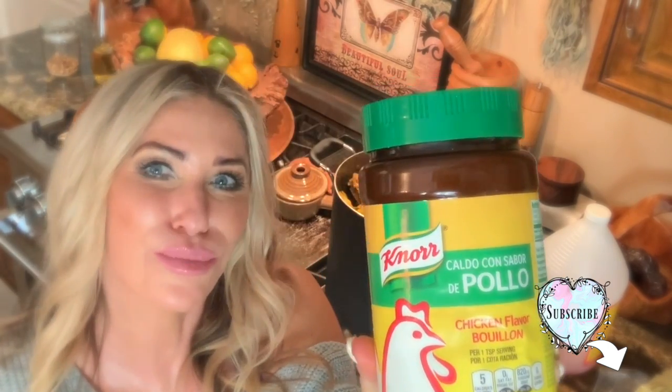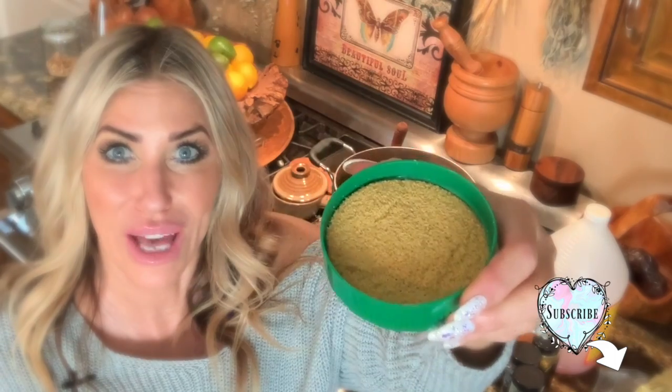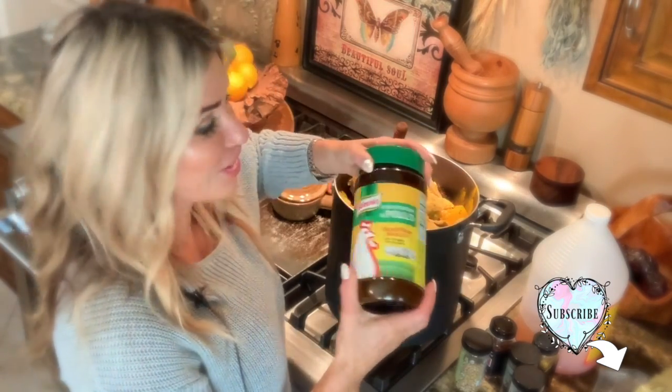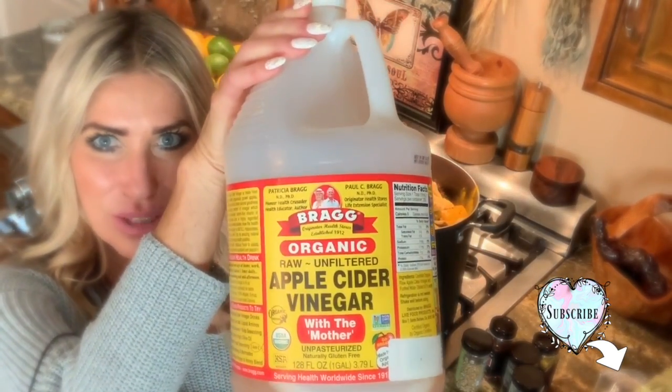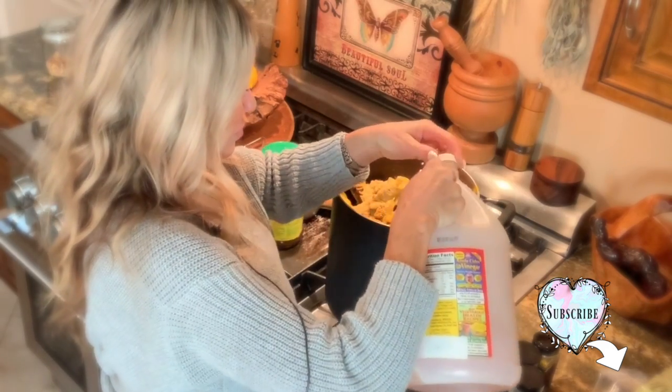Then you can put salt. I prefer to use Caldo de Pollo by Knorr — it's a chicken-flavored bouillon, and to me it's better than salt because it has that chickeny flavor. I'm pretty generous with it — maybe half of that big cap full, since this is the large Costco size and I'm going to put a lot of water in. So I put my cup of apple cider vinegar — the Bragg one is the best. Then fill it up with filtered water, though you don't have to use filtered; tap water works too.